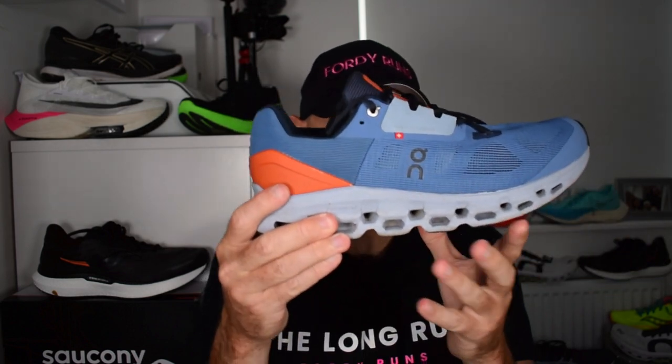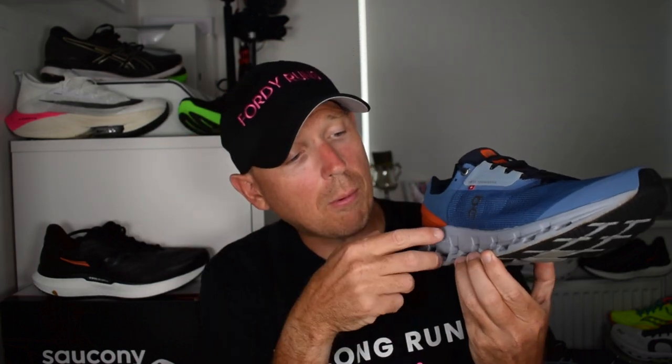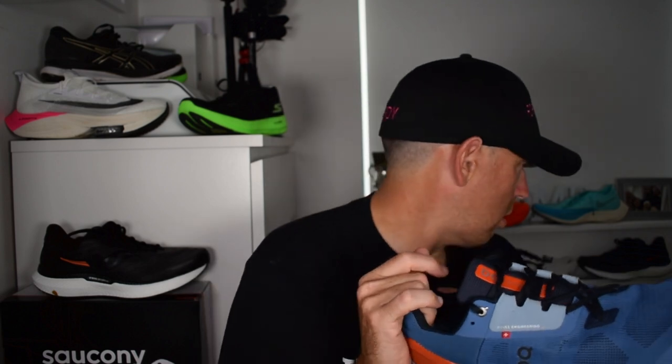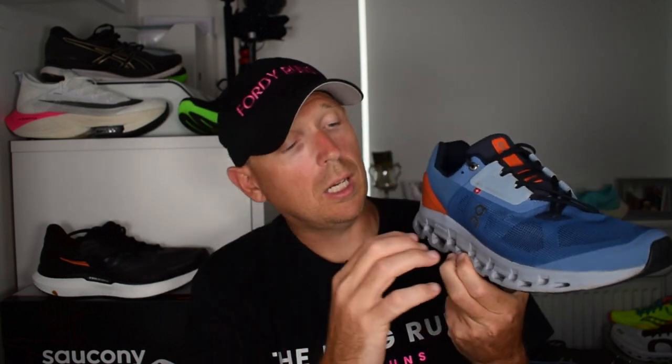This is a max cushioned daily trainer - think Skechers Max Road 5, think Clifton 8, or the Triumph, in terms of where it fits in your rotation. On Running uses CloudTec technology: carved-out areas in the midsole that create a cushioning system. You can see the holes in it. This shoe has a double layer of CloudTec at the heel for extra cushioning, versus most On Running shoes which only have a single layer.